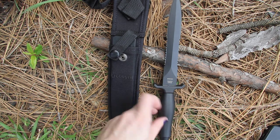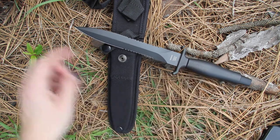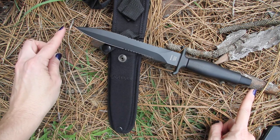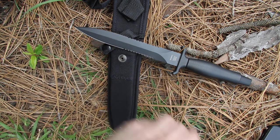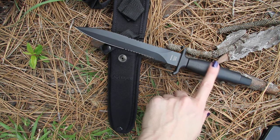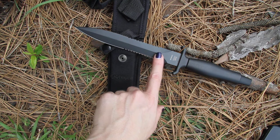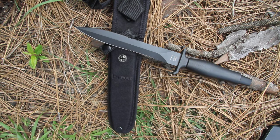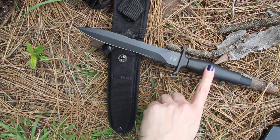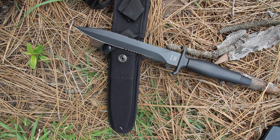The blade itself is six and a half inches. Overall we're at 12.75 inches, and this weighs eight ounces. The handle is die cast aluminum with a black oxide coated blade, which is going to help combat corrosion and diminish reflection. The die cast aluminum handle is sturdy in hand for combat and survival applications.